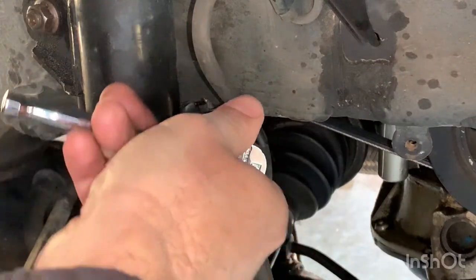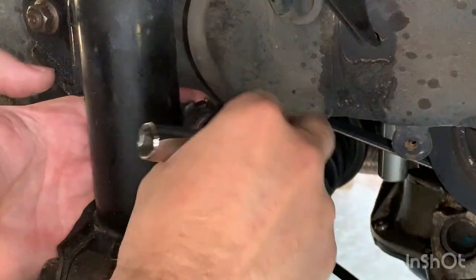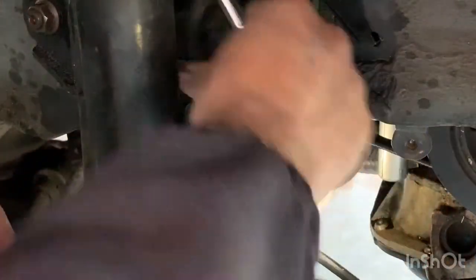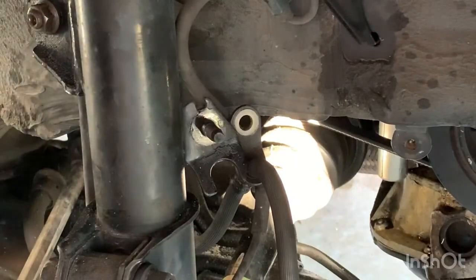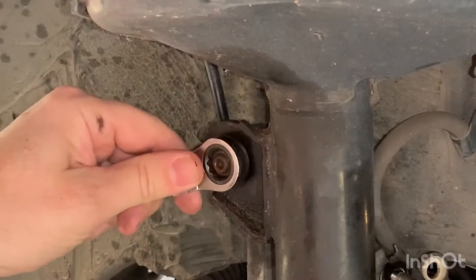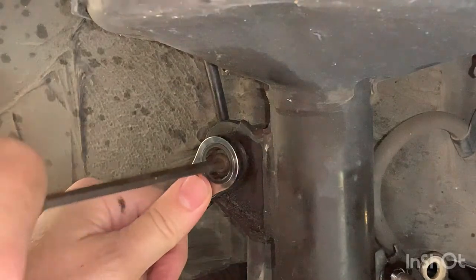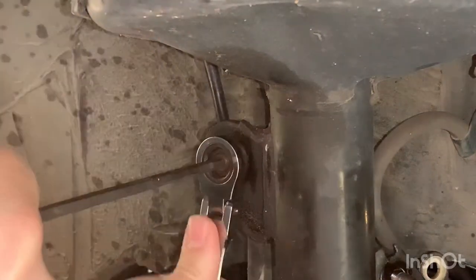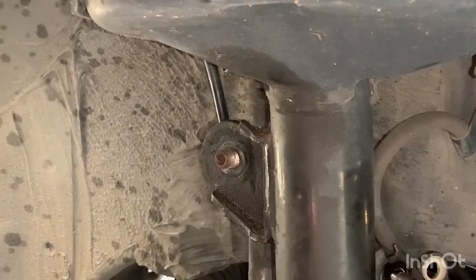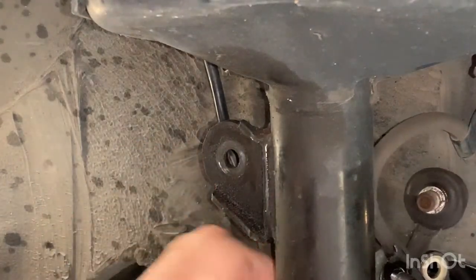We'll start by taking off this 10mm, then this 12mm nut, and both of those come off just like that. Now we'll remove the sway bar link up here — because the whole thing actually spins, we have to hold it with a 5mm Allen wrench to keep it in place while we take it off. Then the sway bar just gets pushed out the back, as easy as that.